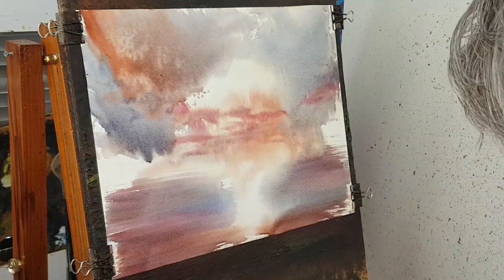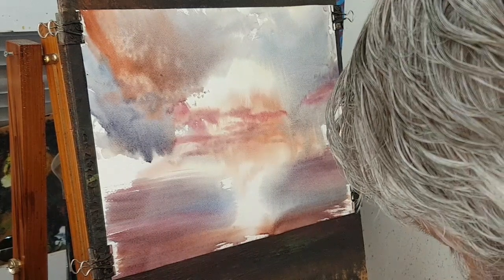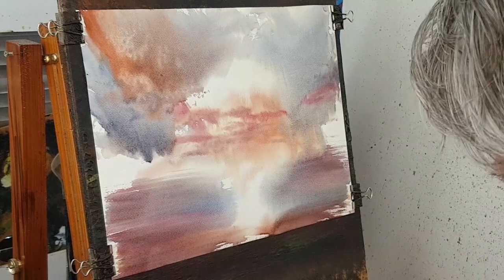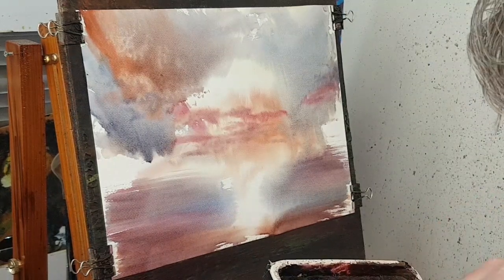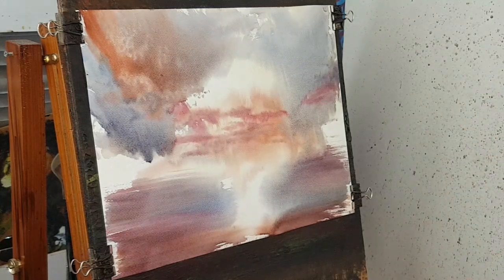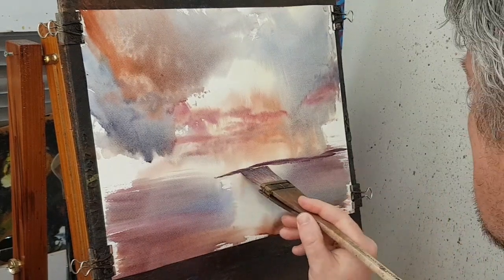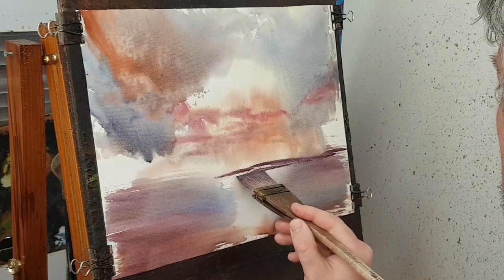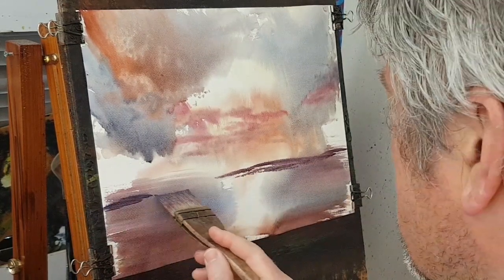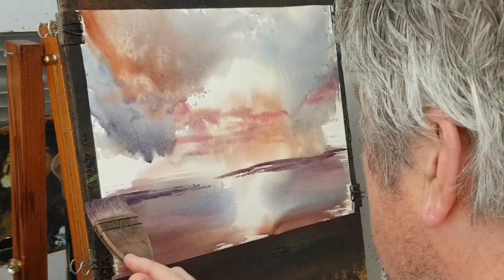Let's put the horizon in — just dip the corner in, loosen the paint up, corner the brush. I'm just taking a bit of everything I've used. Then we're going somewhere right down there, right down the bottom. Pop some over on that side — just like a distant headland.